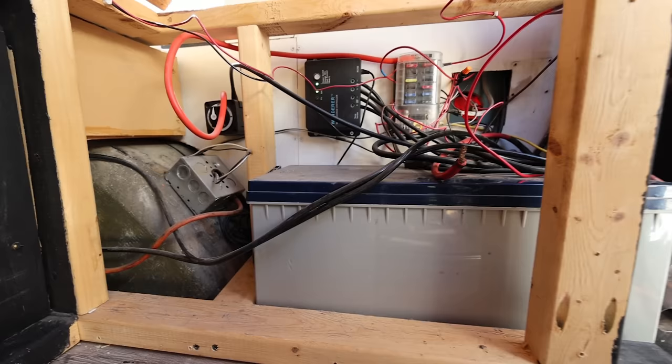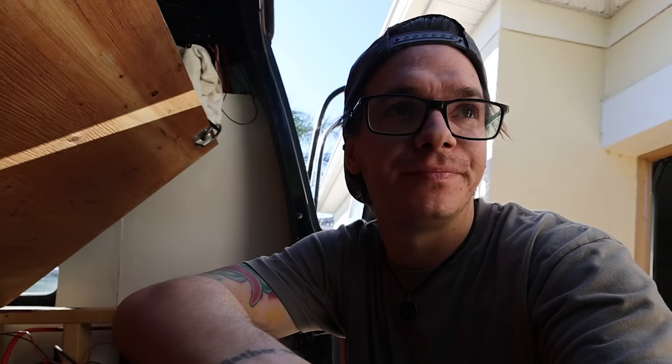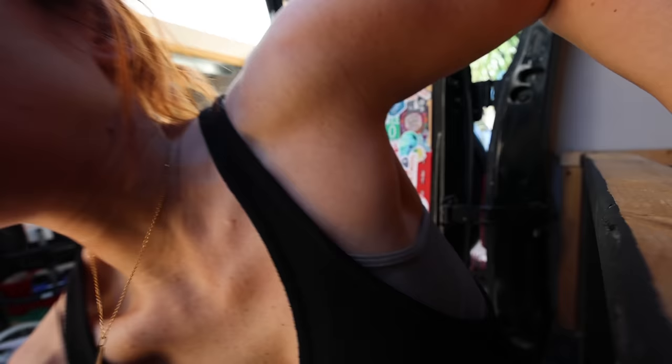First thing I got to do is get the old battery ready to be taken out. All right, that's taken off. As you can see, my electrical is a mess. My electrical setup is an absolute mess. So I am hoping to clean it up a little bit today.